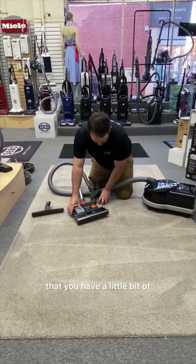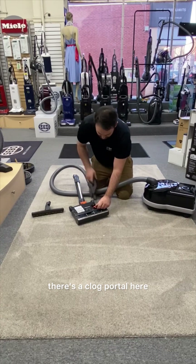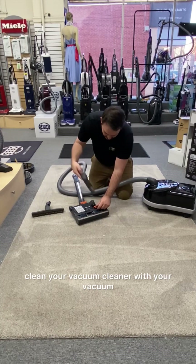If you're ever noticing a little bit of a lack of suction, there's a clog portal here where you can clean your vacuum cleaner with your vacuum.